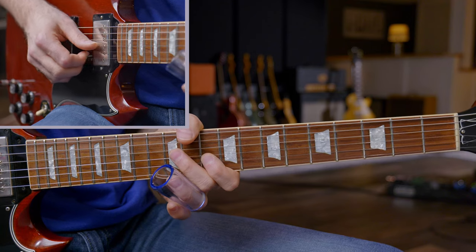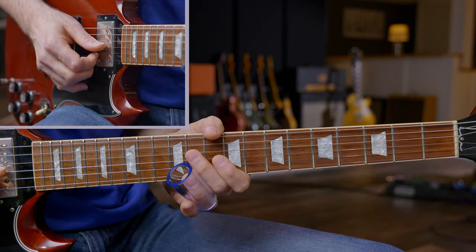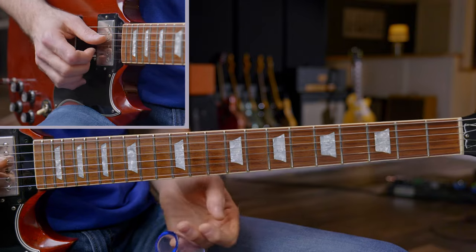I'm going to break this solo down into seven separate licks. I'm in open E tuning, and this is in the key of A. It's an eight-bar blues using the A, E, and D chords. Lick one sounds like this.